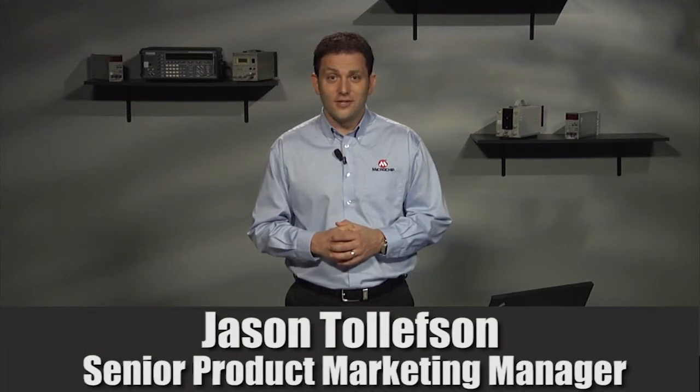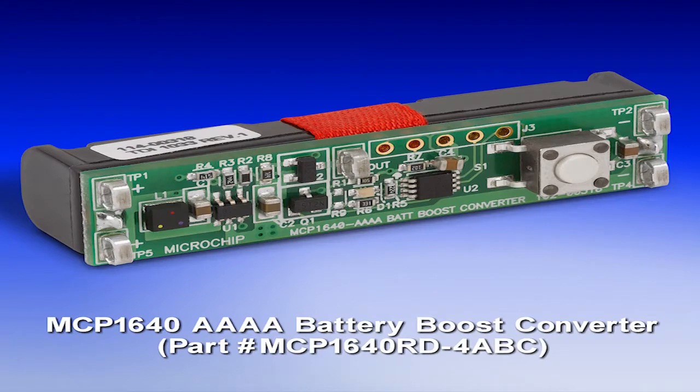Hi, I'm Jason Tolson, Senior Product Marketing Manager responsible for Microchip's low-power microcontrollers. Have you been looking for a way to reduce the size and the weight of your extreme low-power design by using only a single battery? And are you finding that coin cells do not last long enough or provide enough current to power the features in your design like RF? Microchip can help with the MCP1640 family of single-cell synchronous boost converters.